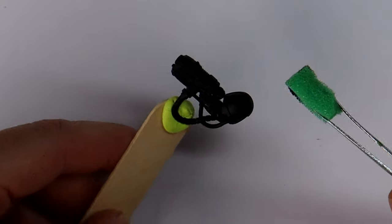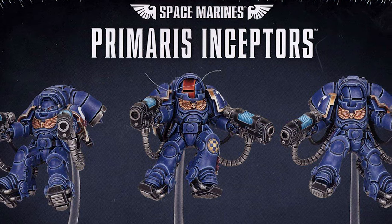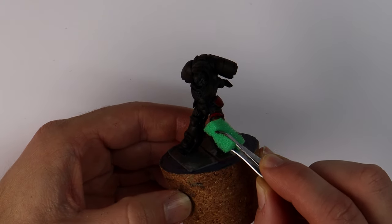I've picked out Inceptors for a few reasons and I'm going to talk you through them whilst in the background I'll be starting off the models with a sub-assembly for painting ease, black prime, and then my favorite sponge stippling technique for the red armour.